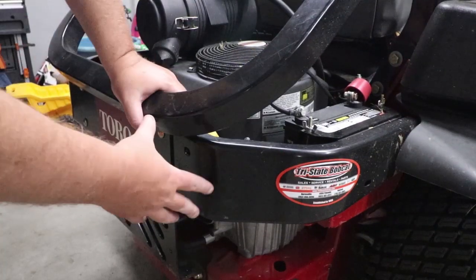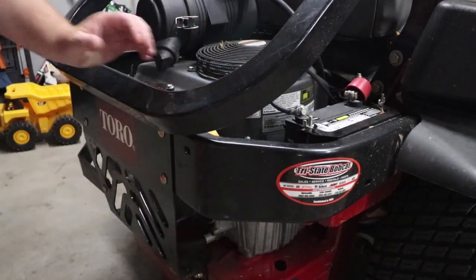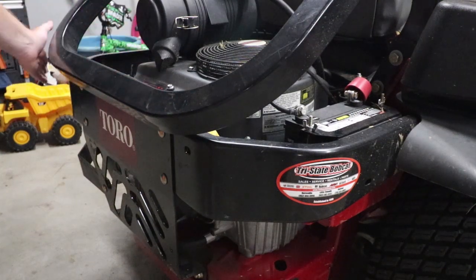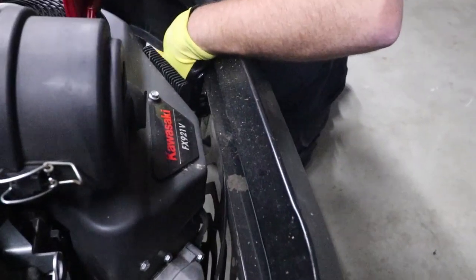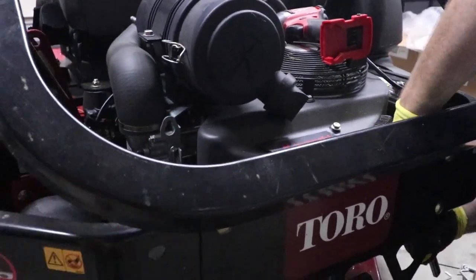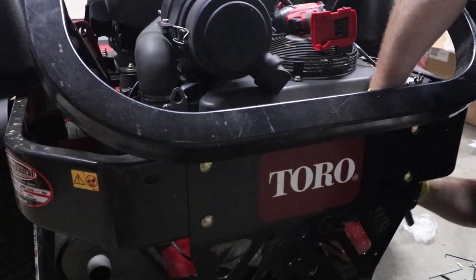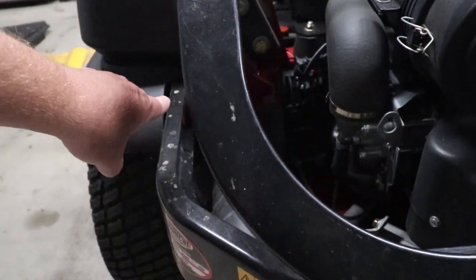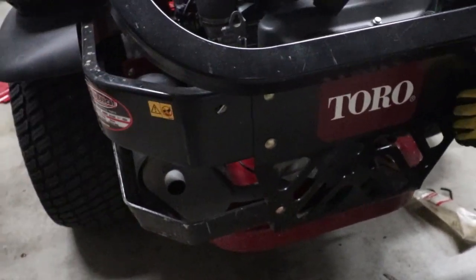The first step of installing the actual bagger is we're going to remove these fenders — both sides have to come off, this side and this side. The bolts we're uninstalling are here, these two on the backside. We've also got to pull from up here — we're pulling this whole bumper off on both sides. You're going to need a 15 millimeter.